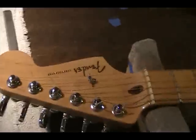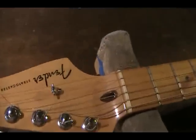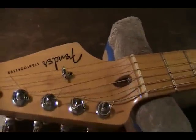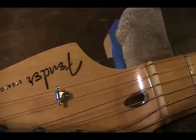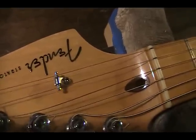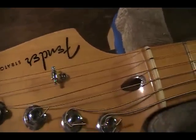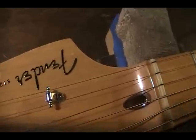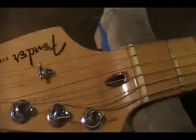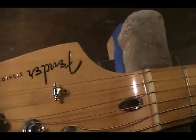Take, for example, this Stratocaster right here — this USA Fender Stratocaster. You can see the adjustment port here for the Allen wrench that you stick in there and turn the truss rod with, and you'll notice that it's quite small. These take a 1/8th of an inch truss rod adjustment. As far as I know, they're not putting 1/8th of an inch truss rods anymore in USA Strats, but this was a recipe for a disaster.